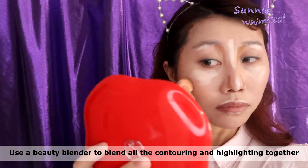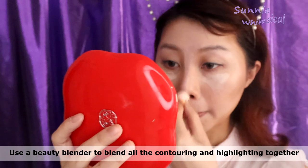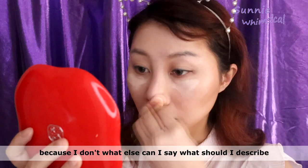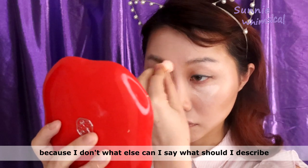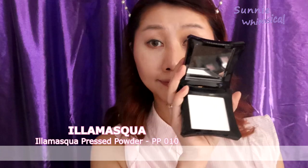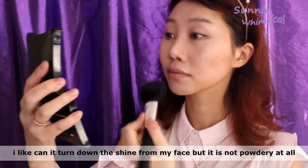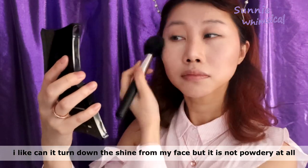It sort of looks like I'm doing animal face painting! I just use a beauty blender to blend all the contouring and highlighting together. To be honest I'm feeling a little bit awkward because I don't know what else to say while I'm still blending. Then I use a translucent powder to set my makeup. I like how it tones down the shine but it is not powdery at all and really lightweight.